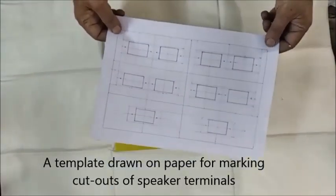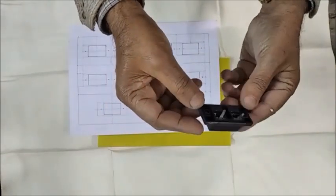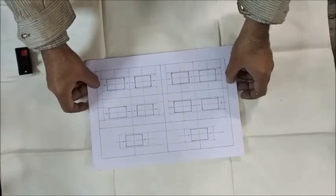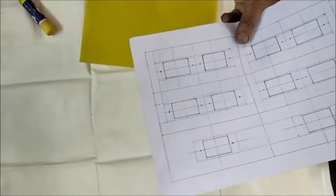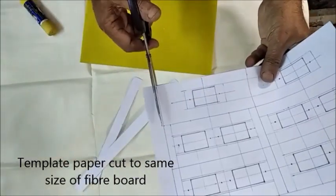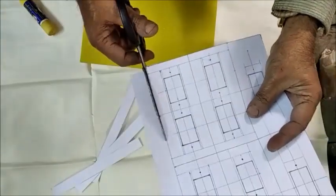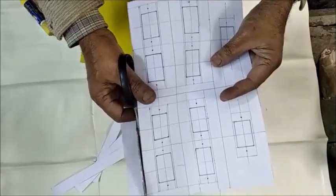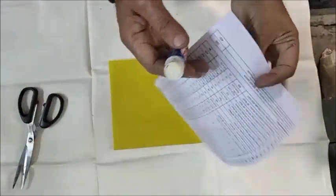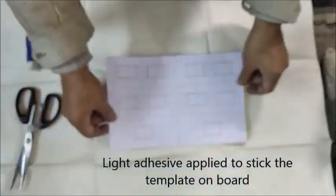A template is drawn on a paper to mark the cutouts for speaker terminals on the fiber board. The sides of the template are trimmed up as necessary.